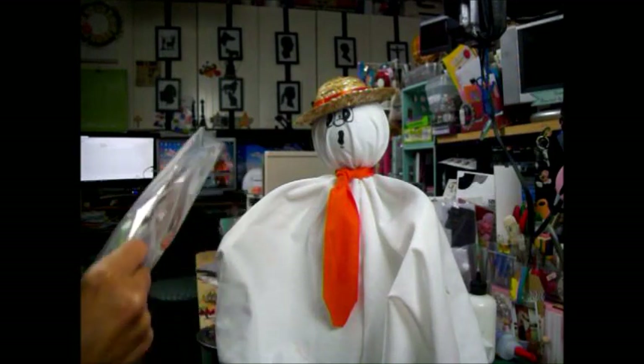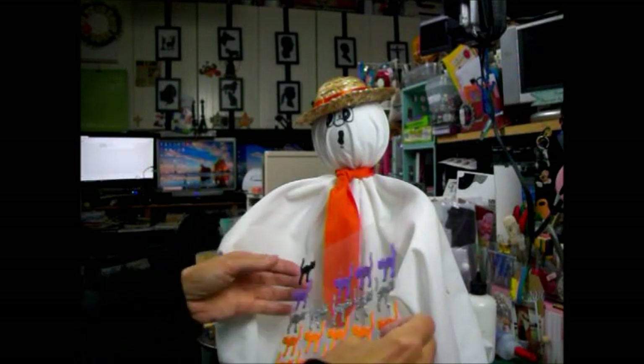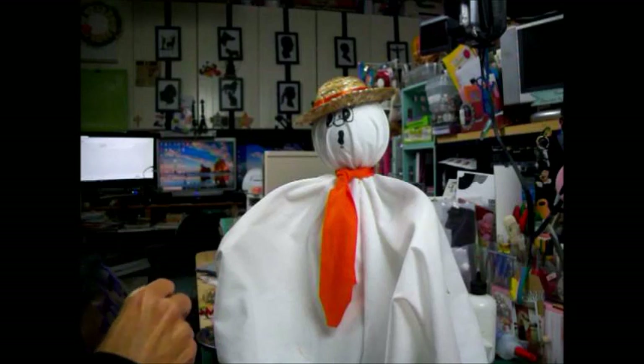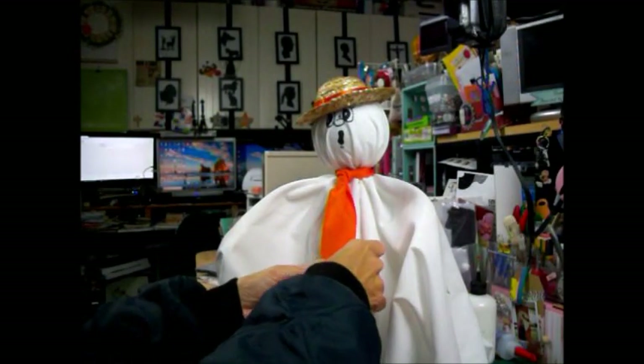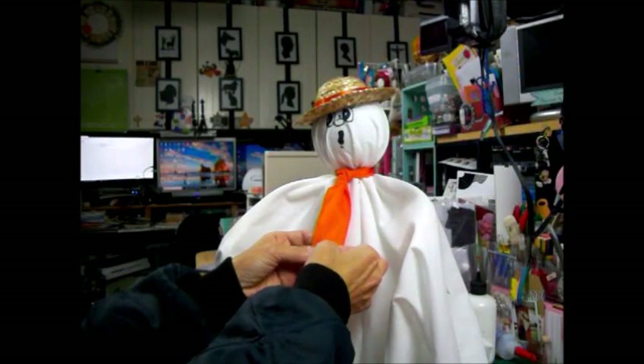Let me go through and see what we have — maybe a bat. I don't want to do a pumpkin, and I don't want to do a ghost because he's a ghost. I could do a black cat — how cute would cats be on there? Oh yeah, I'm liking the bat. A bat to decorate his tie — so cute.